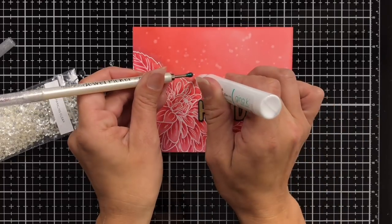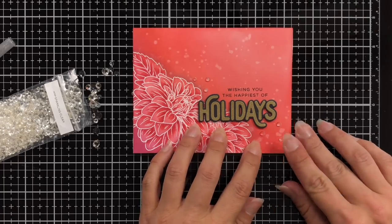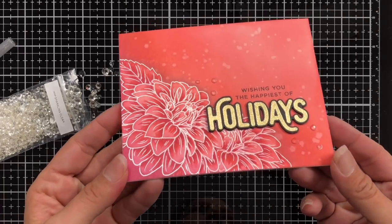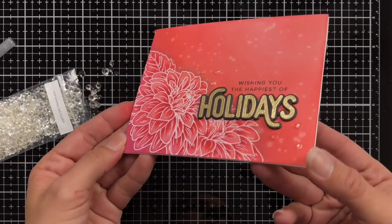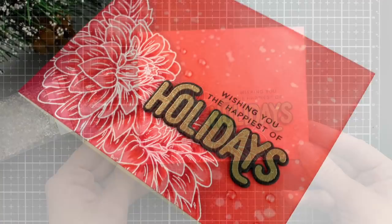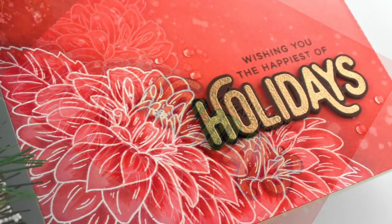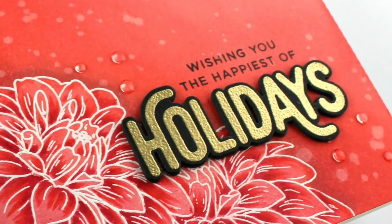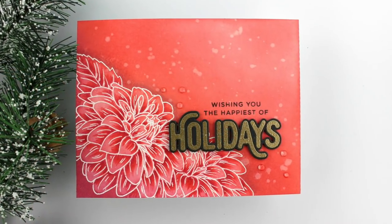That finishes up my card for today — I really hope you enjoyed this process. I will have an additional video in the future slowing this down to give some more tips and tricks. Be sure to leave a comment down below to be entered into the giveaways. I will have all of my supplies and more details listed on my blog. You can find that link and also the link to the next person in the video hop in the description box below. Thank you so much for stopping by, and I'll catch you next time.